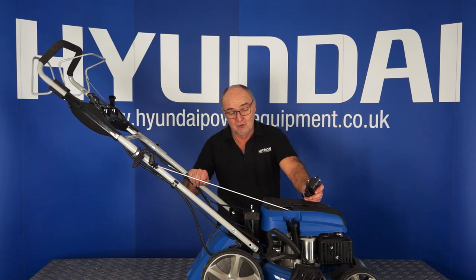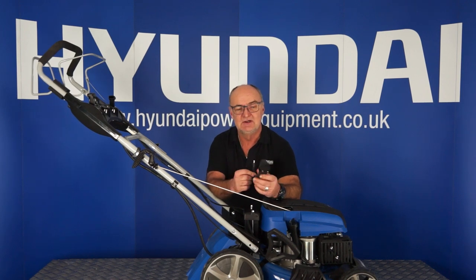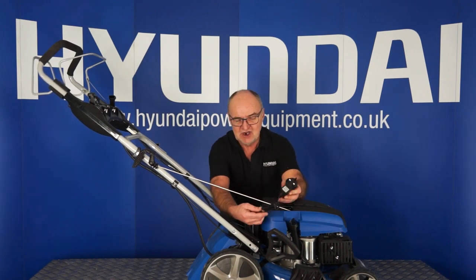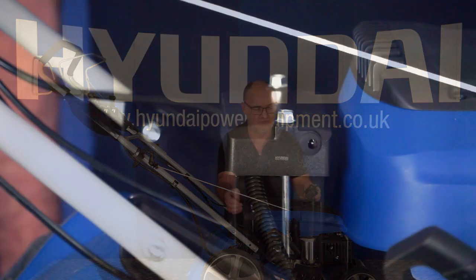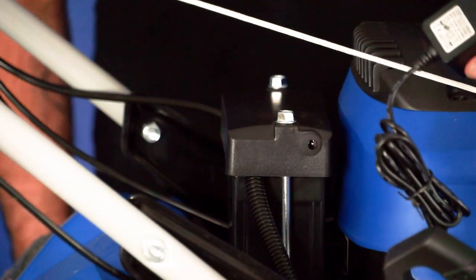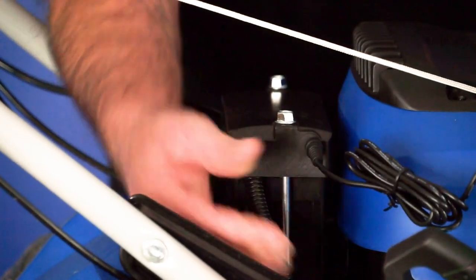Upon receiving your lawnmower, you may need to charge the lawnmower's battery. It does come with a little charging unit — it plugs into a 13 amp outlet, and the charger plugs into this socket here on the side of the battery tray. The battery charger simply plugs into a 13 amp outlet and plugs into the battery here.